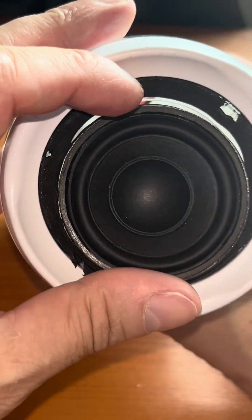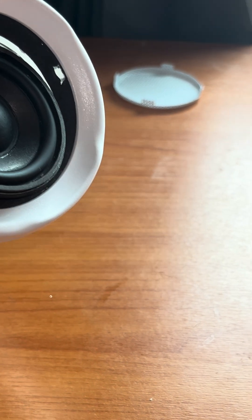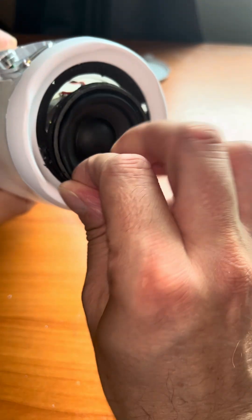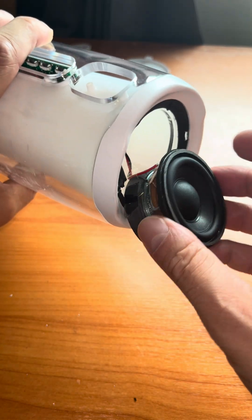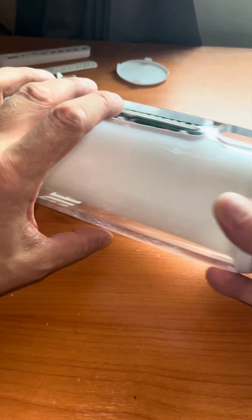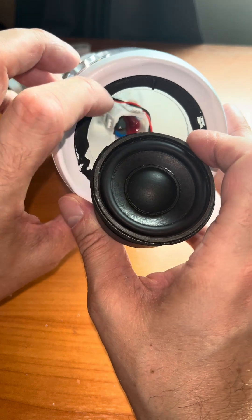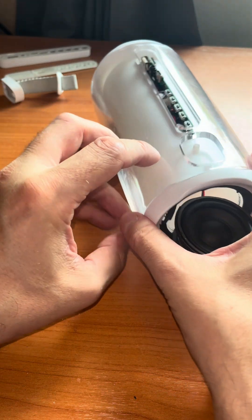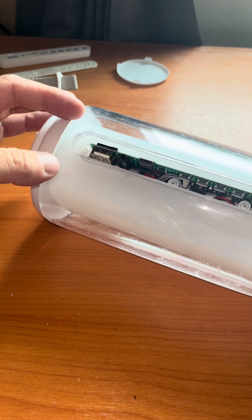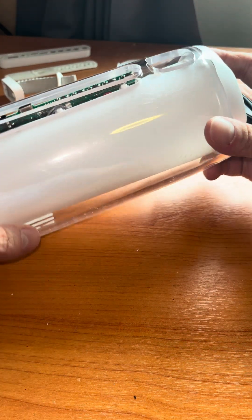Since I don't see any more additional screws, I believe the white plastic parts are also just glued on. The top white ring here is just protecting the driver and grill a little bit. The bottom part is where the entire internals of the speaker are pushed inside, and I'm not going to try to remove that because I believe this part is just glued together with the clear plastic. So I'm just going to leave it as is.